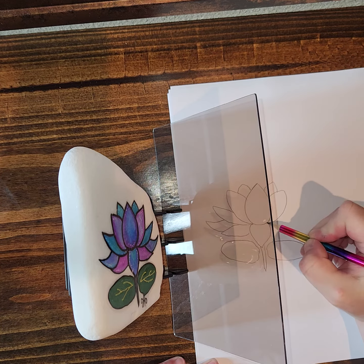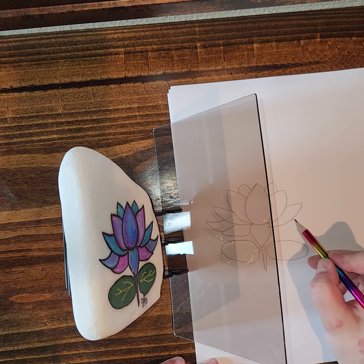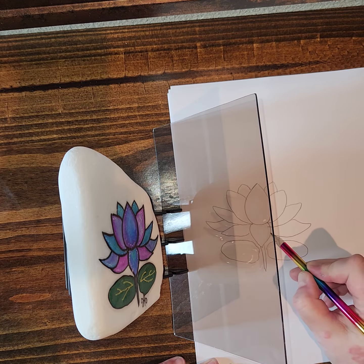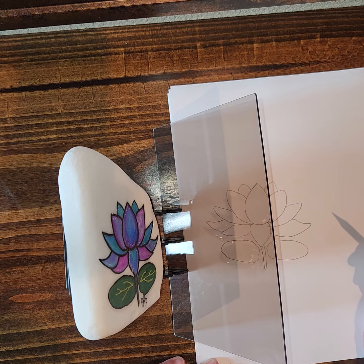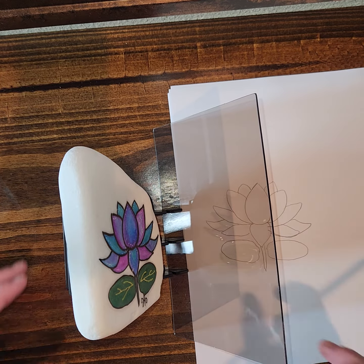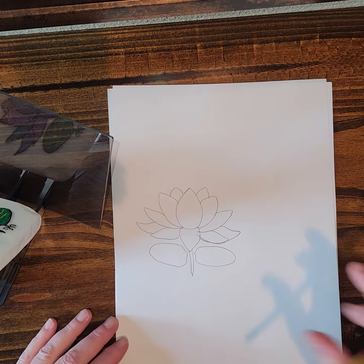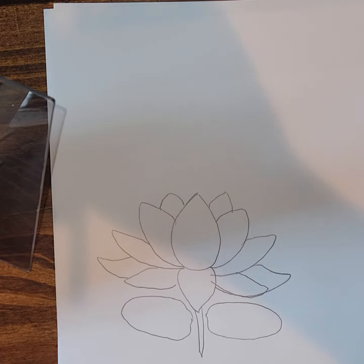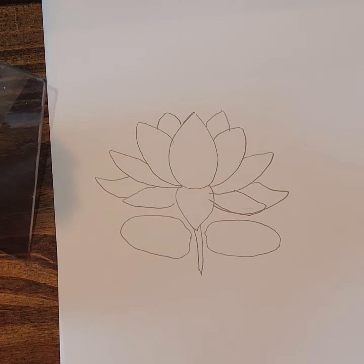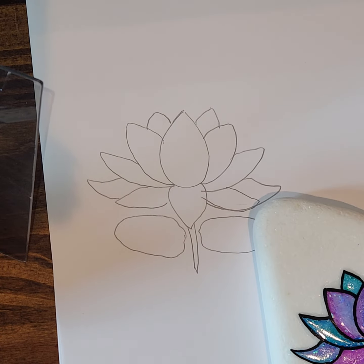I was really shocked at how easy this was because I was scared — I'm like, I don't think I can do it this way. I think I missed one here, sorry — goes like that. Now I'm gonna remove this so that you can see. See there? Easy peasy!